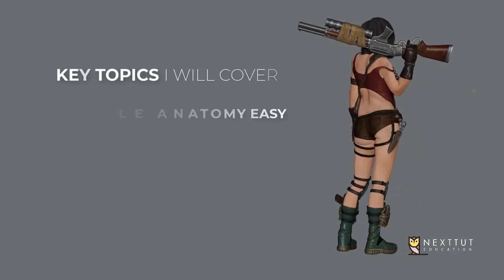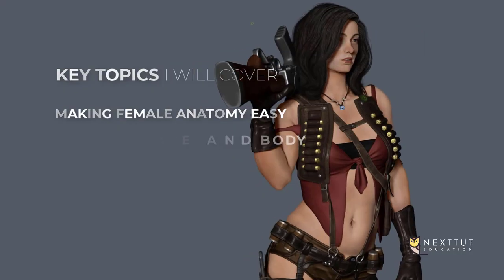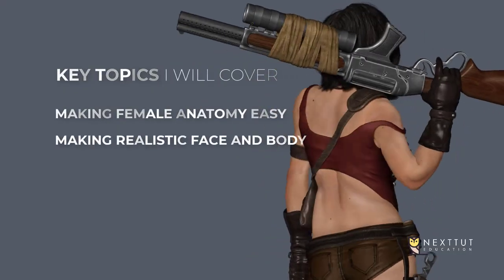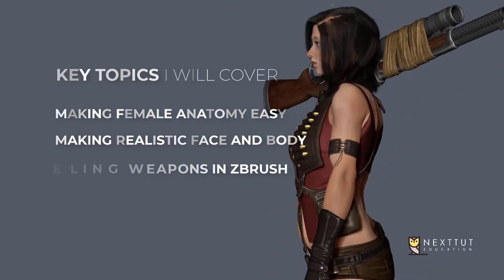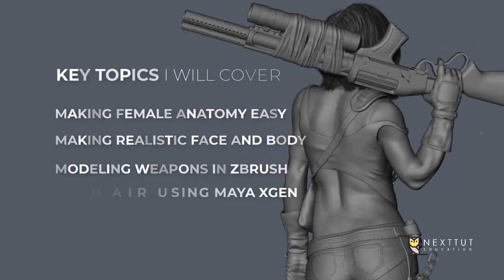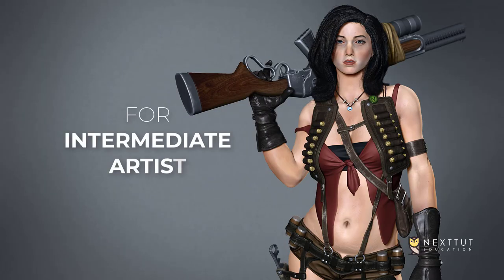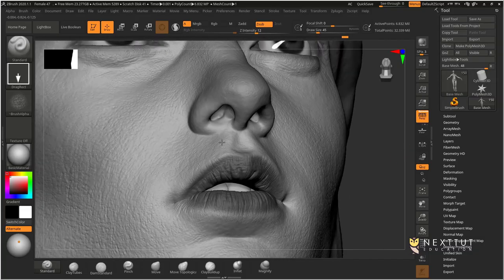In this course I'll be covering these key topics: making female anatomy easy to understand, how to make a realistic face and body, modeling hard surface weapons all inside ZBrush, and creating hair with Maya XGen.